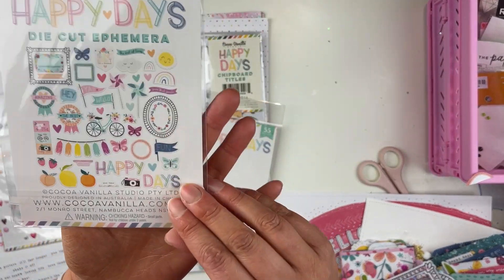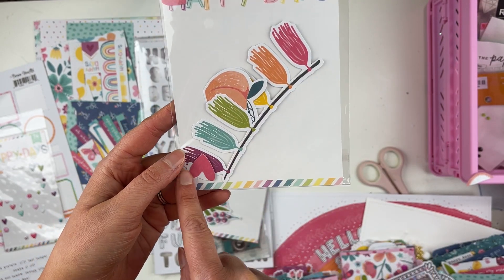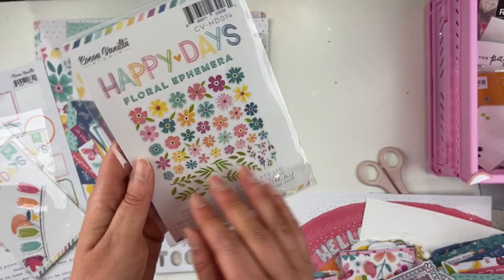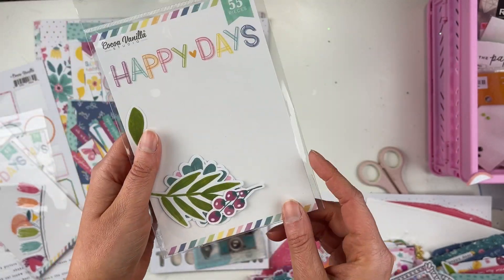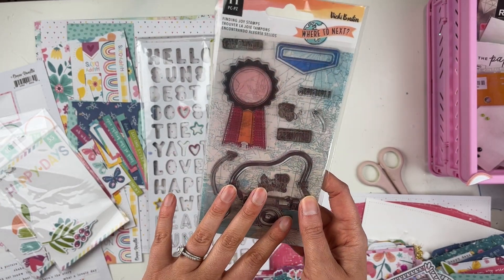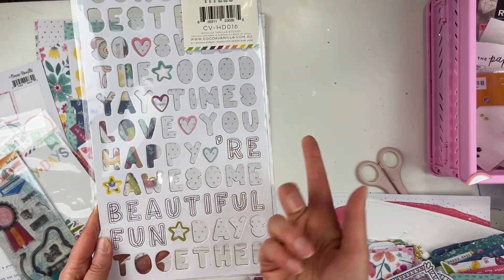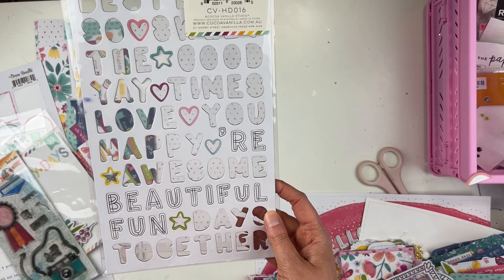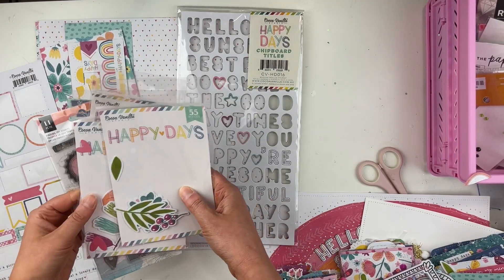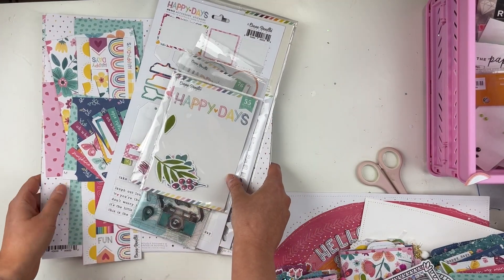In the ephemera pack, which came with 48 pieces, I just have the peach, a little tassel banner, and some hearts left — I used up most of that, which was awesome. In the floral pack there were 55 pieces, and I used up most of that as well. I did use the stamp too. I only have the words 'beautiful' and 'fun' left on the word sticker sheet, so I feel really good about that — just a few embellishments remaining.